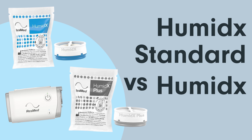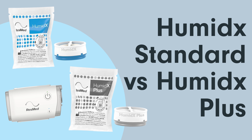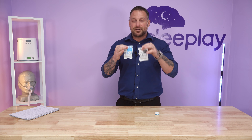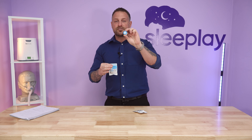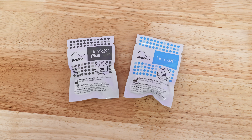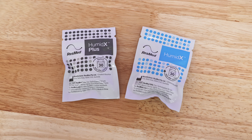The Humidex ResMed HME system for Air Mini comes in two standard packages for your nasal mask. This is the shape and what it looks like. It comes in standard and in plus — standard is more for any kind of climate.